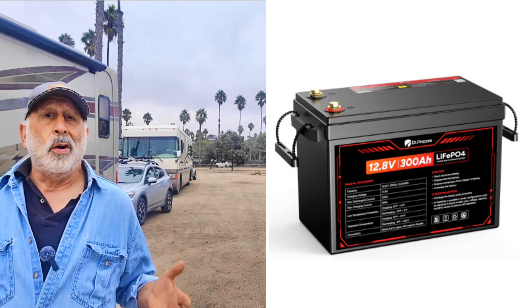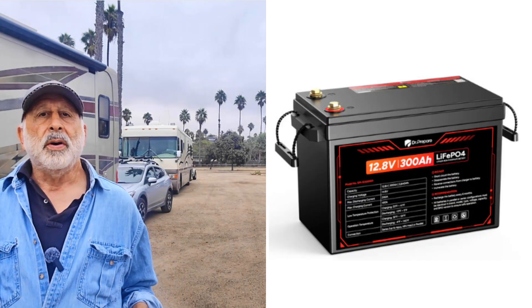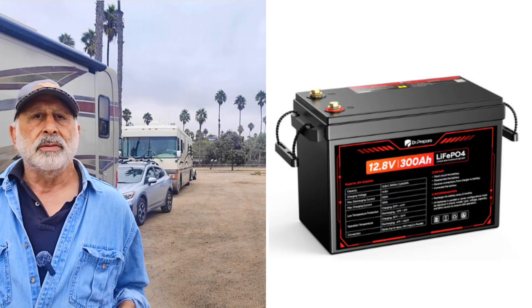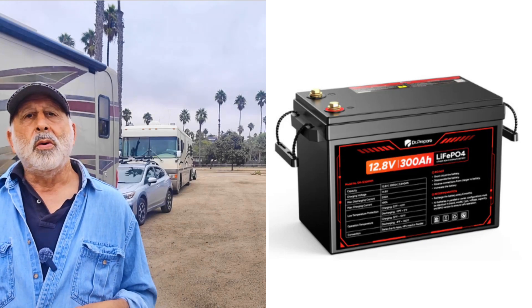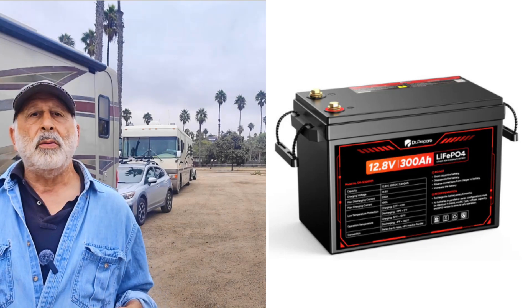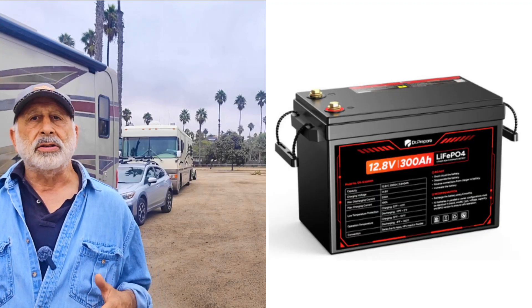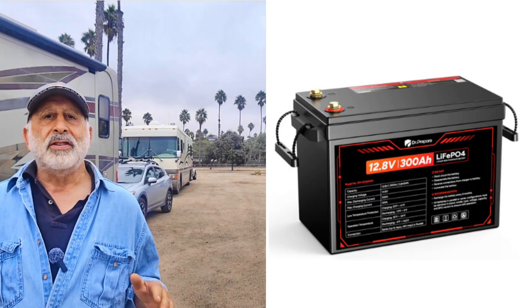Is 60 pounds a one-person lift? It's close, but with the rope handles it's manageable for one person with two hands. Once in place, you won't want to move it much. Pick a spot with airflow that doesn't steal your storage and avoids heat pockets.